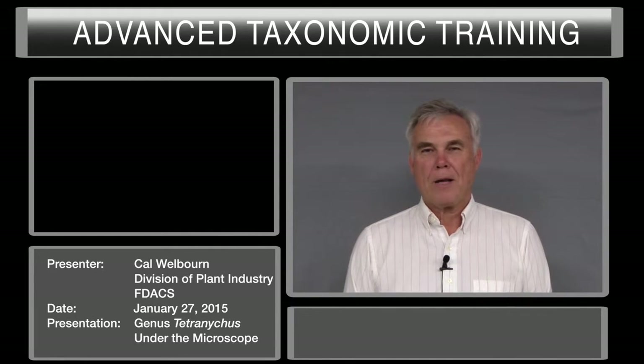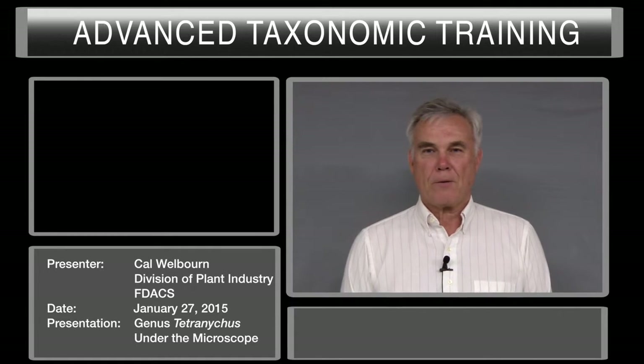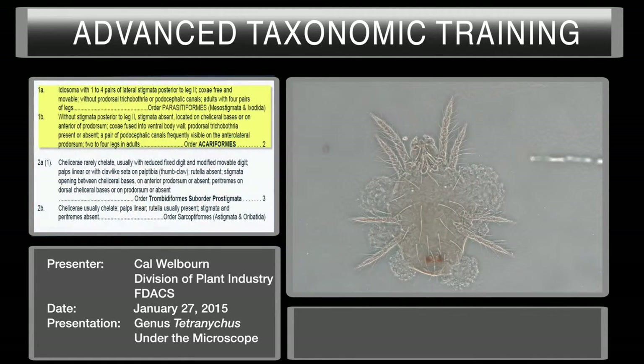Hello, I'm Cal Welborn, Acarologist with the Florida Department of Agriculture and Consumer Services, Division of Plant Industry in Gainesville, Florida. We're going to be keying out a spider mite to the genus Tetranicus.